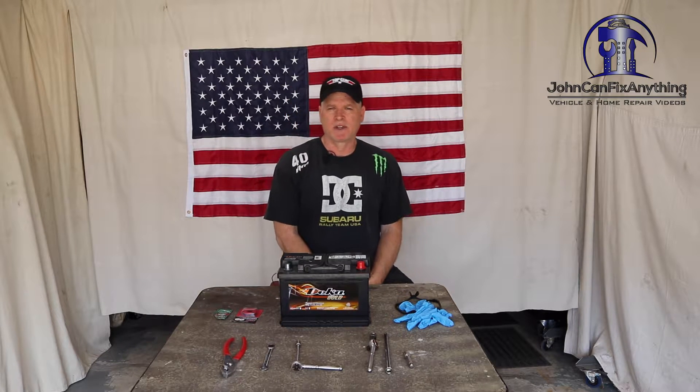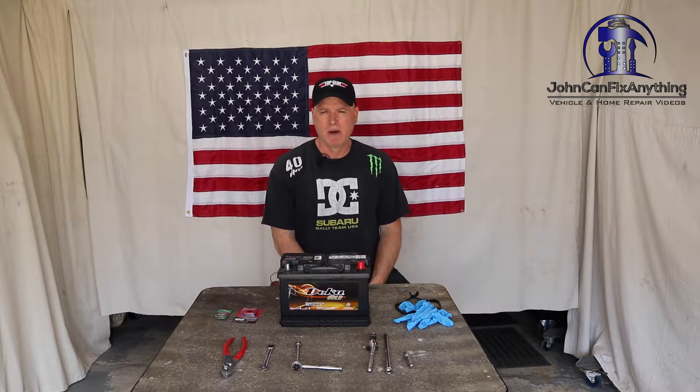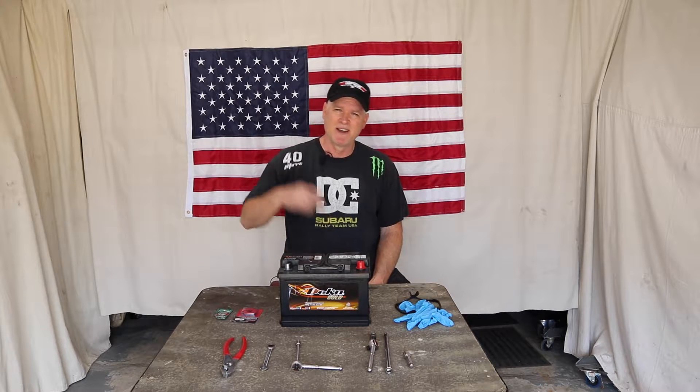Hello and welcome back to John Can Fix Anything. Today I'm going to show you how to change the battery on your 2017 Chevy Silverado. This will also work with several of the other models. Mine is a V6 model, 4.2 liter, but it'll also work with the V8 models. So if you want to know how to change that stubborn battery out of your Silverado, stay tuned.